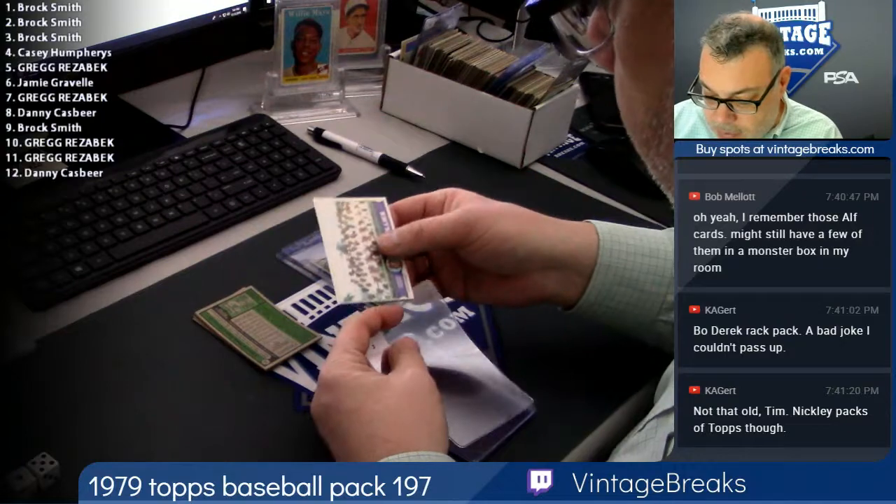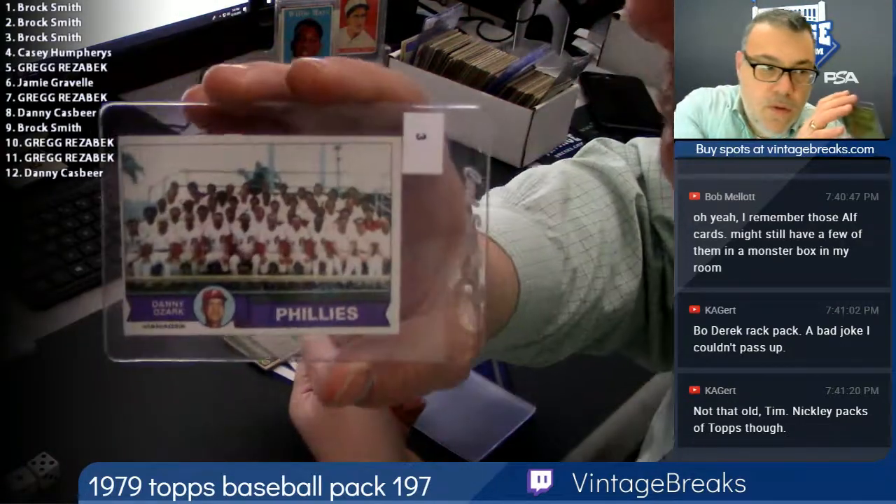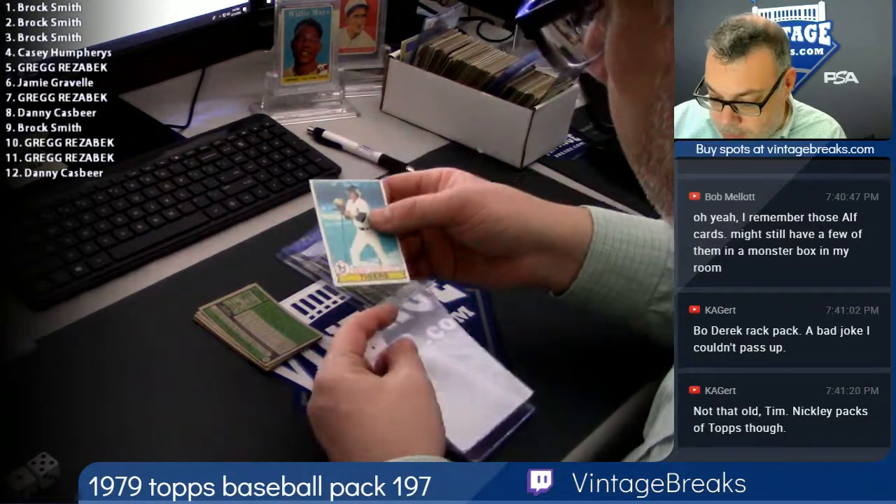Phillies team card with Danny Ozark as the manager, spot three. Casey, spot four. Mark Fidrych — the bird.